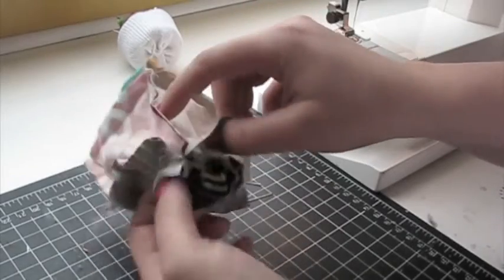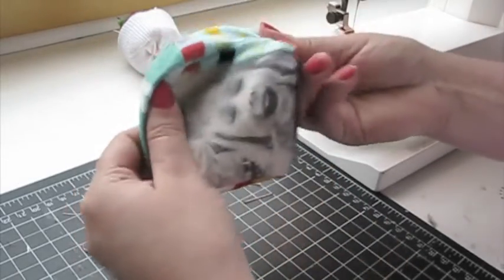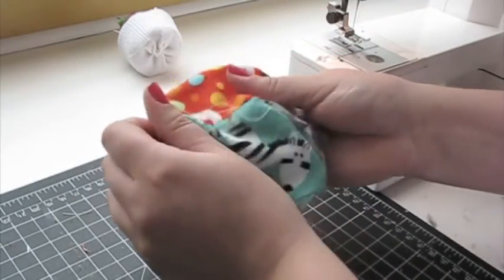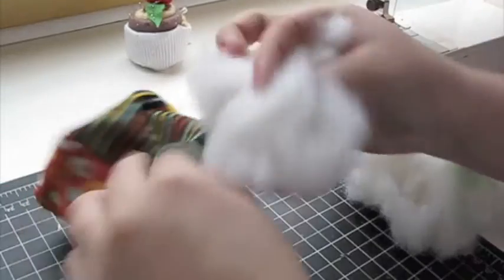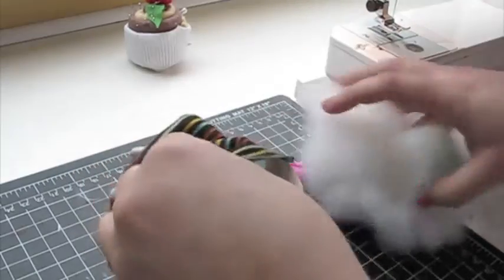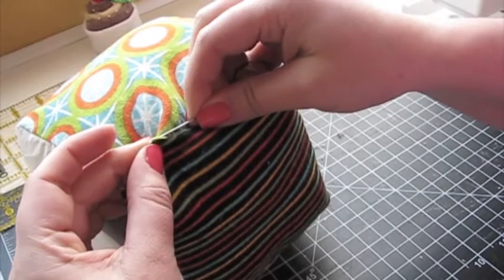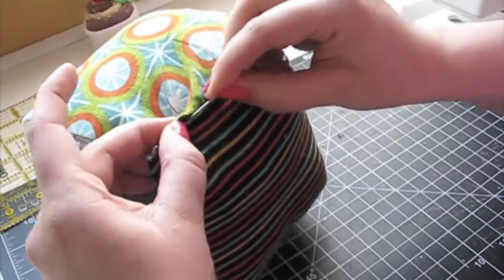Turn your block right side out and poke out all of the corners. Then stuff it with polyfill batting. Finally, sew up the hole on the block.